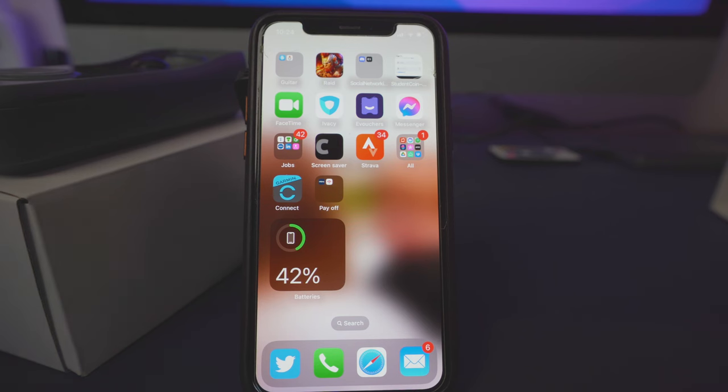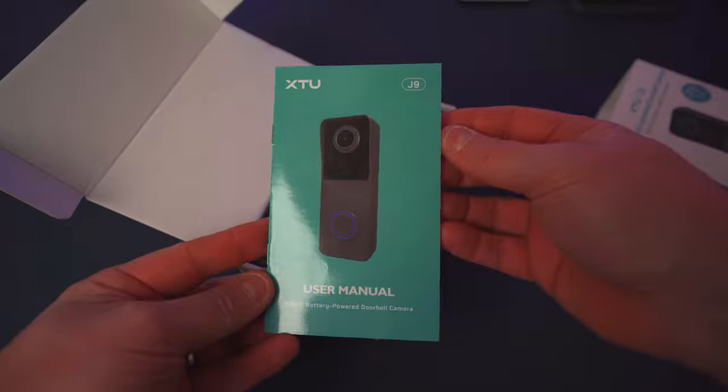While the actual doorbell is charging, we're going to set up the application. This is where everything works from — where you'll get the live view, see your recordings, and when someone rings the bell, where you'll be able to take that call and direct them — whether it's the postman, what to do with your package, or simply see who's at your door for security purposes.